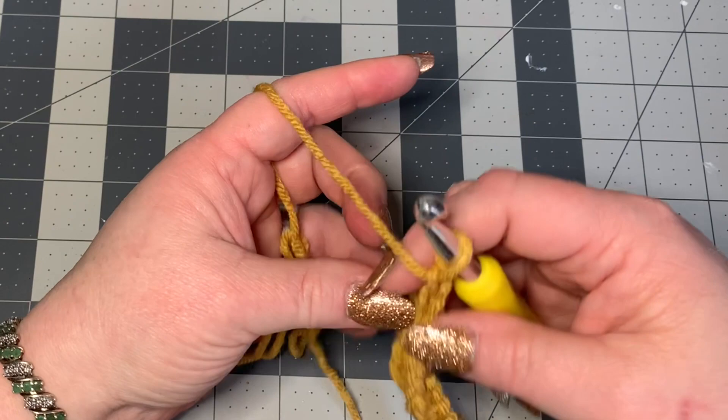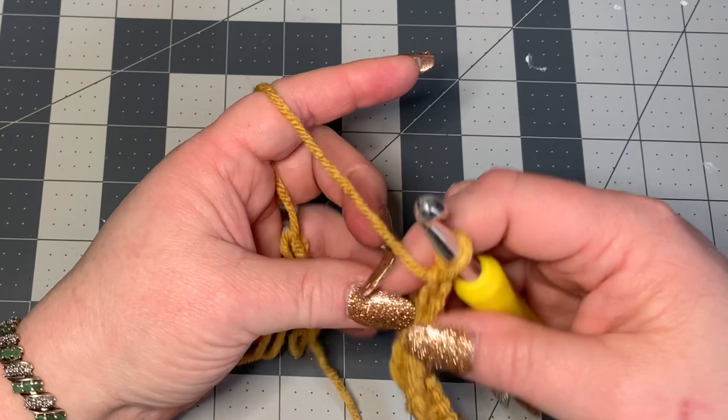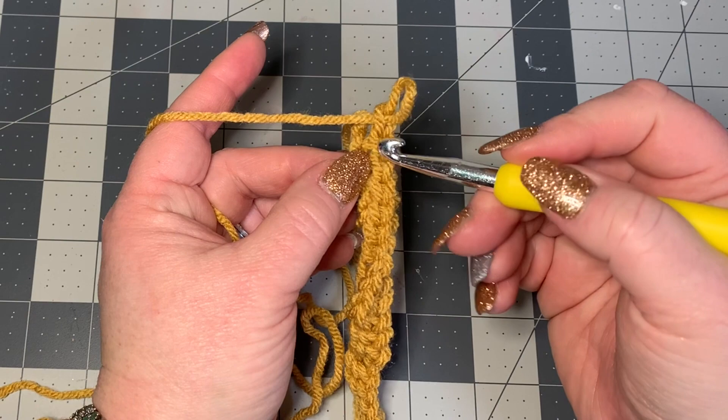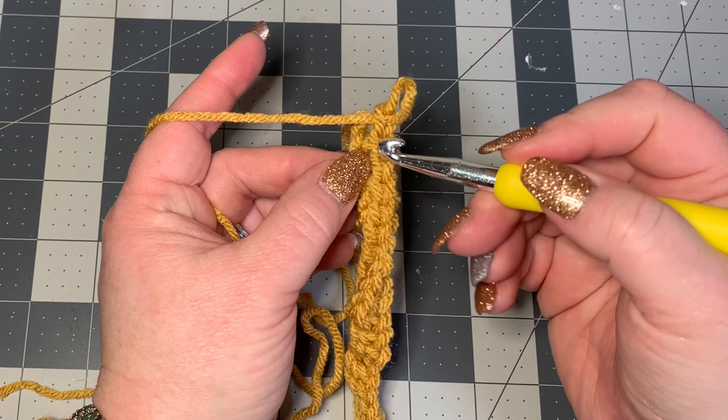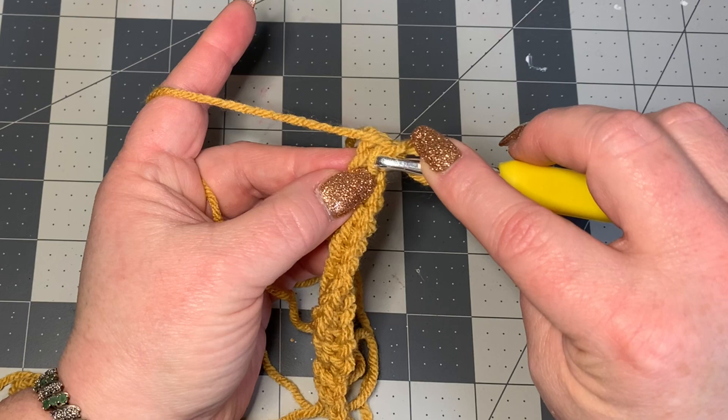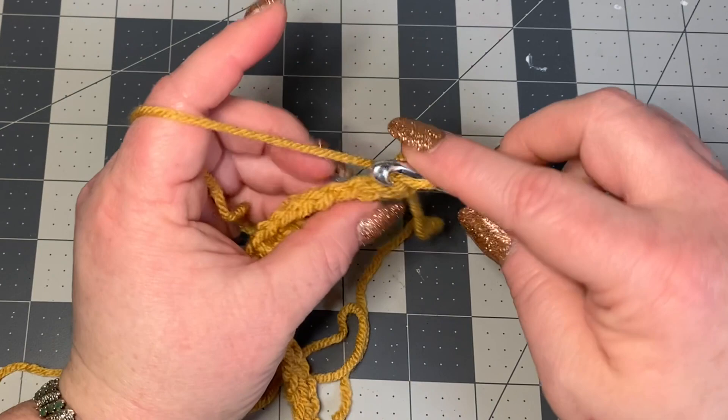Chain one, turn your work, and now you're going to be working in these stitches. It may be hard to see them — you'll see on the side it looks like you should work into the back loop, but if you turn your work you can see all the stitches going all the way down, and that's where you need to work into. Go right into this stitch working in the back loop and do a slip stitch, working loosely so you can get into all of these later.